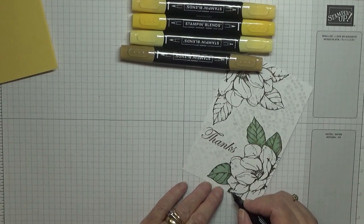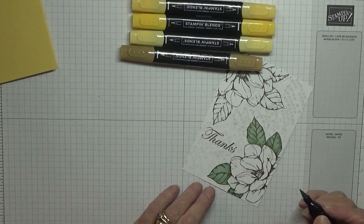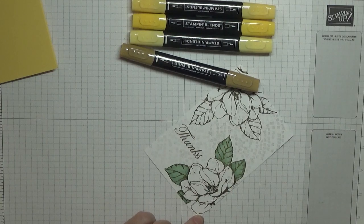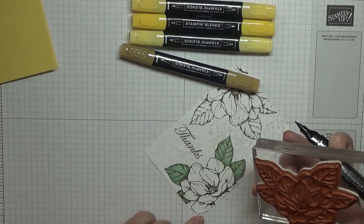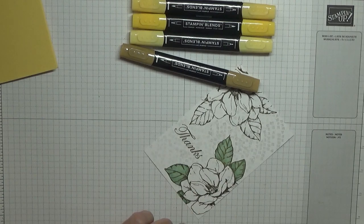And there's a leaf. Let me see — no, that's a petal, so we don't need that.